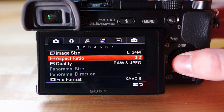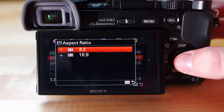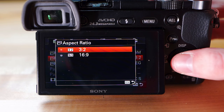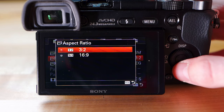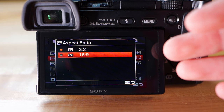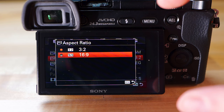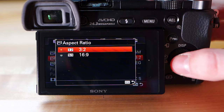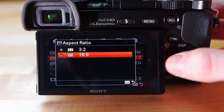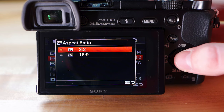Heading down to aspect ratio — keep this at 3:2. That's the native aspect ratio of the sensor. It's going to be a little more square than 16:9. For example, 16:9 is what normal videos are filmed in, but 3:2 is what you want for photography because 16:9 will crop in on the sensor a little bit. Just keep it at 3:2.